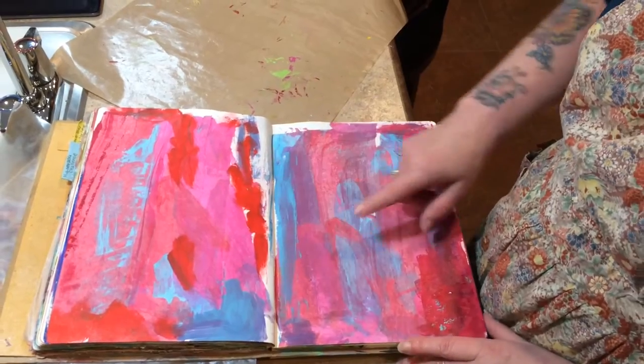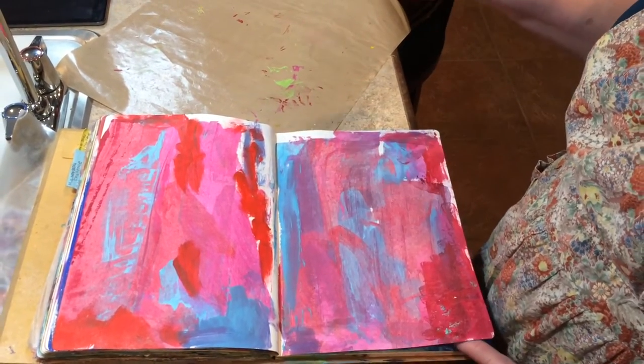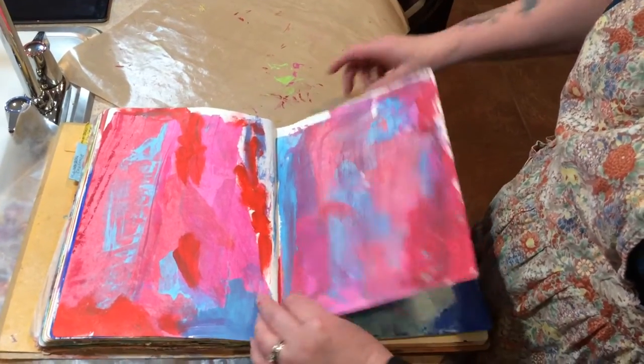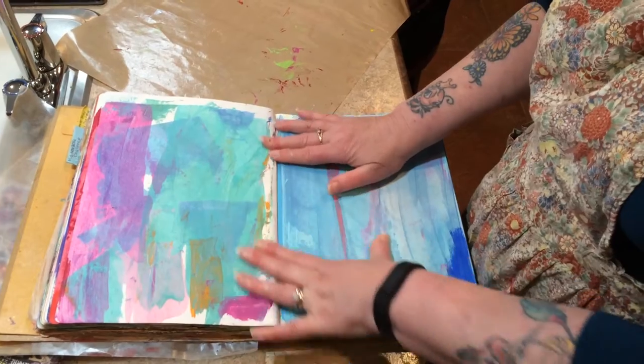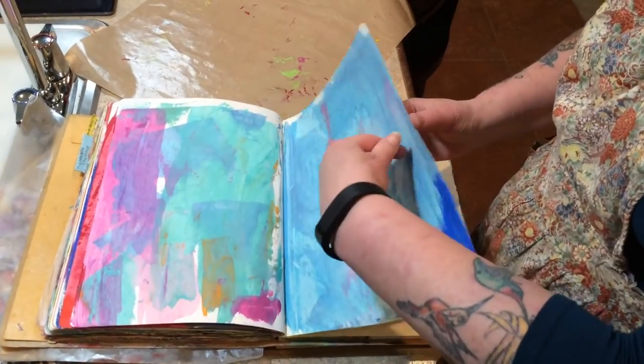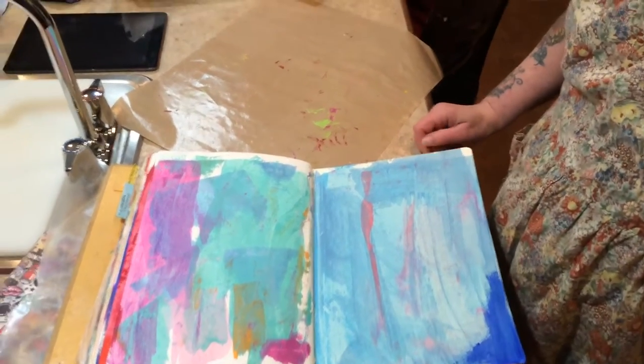On this page I put the paint on and then used a credit card to smear it, which gives a completely different effect. Same with this one. And those are my 20 pages — all done in 15 minutes.